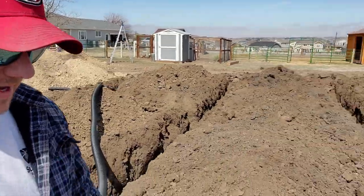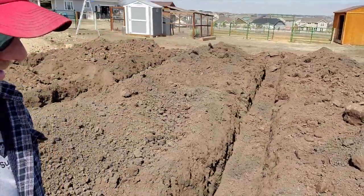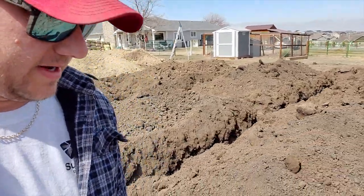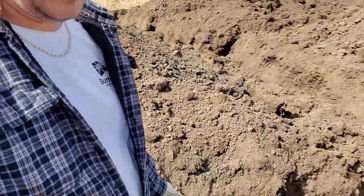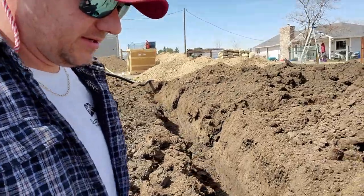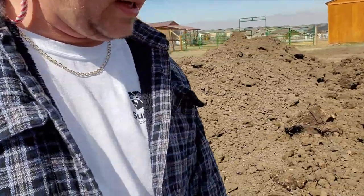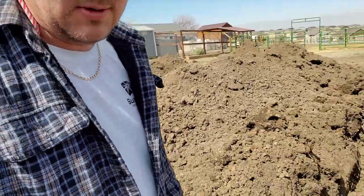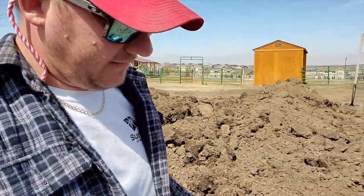Jeff has dug the holes — our soil warming holes — and it was supposed to go down about 18 to 20 inches. I think it's a little skewed because he had to mound up the dirt along the sides, but I got what I asked for and it's pretty interesting.